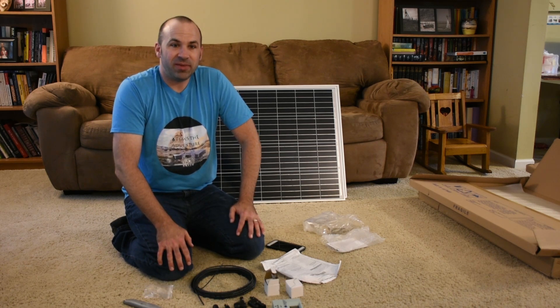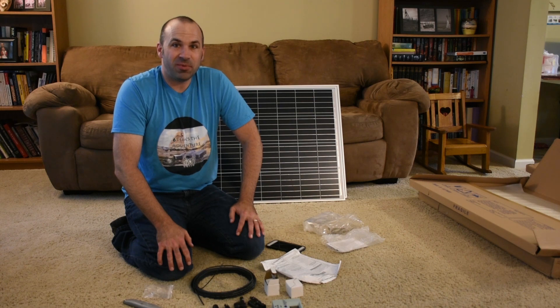All in all, the package looks pretty good, minus the couple of dents I found. We'll now move on to installing them on the roof of the RV.